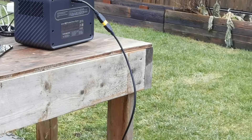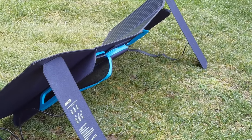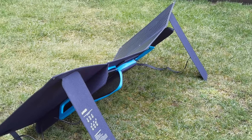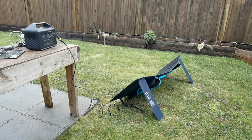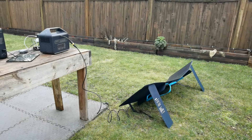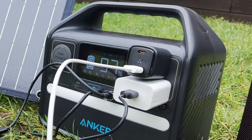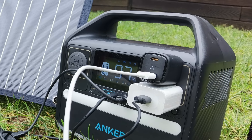I'm doing this on a cloudy day in winter with no sun in the forecast, so I was unable to get any meaningful solar output going into the 522. It's supposed to work even on cloudy days, but I wasn't really seeing any input on an overcast day like this.